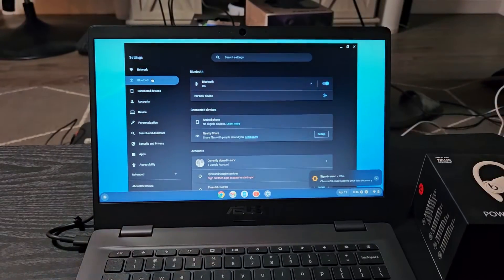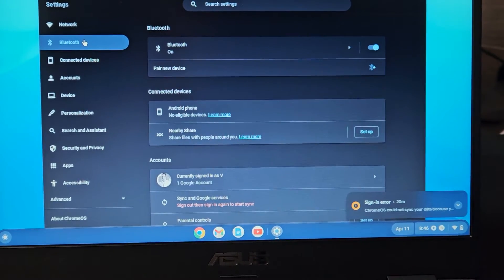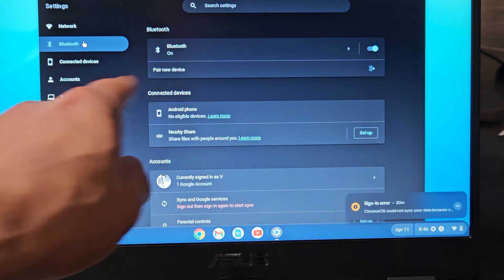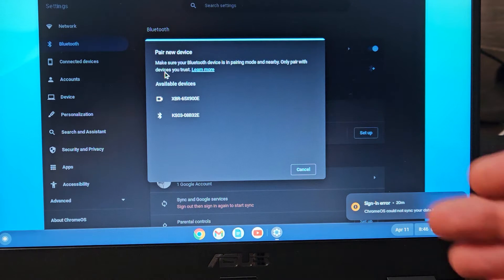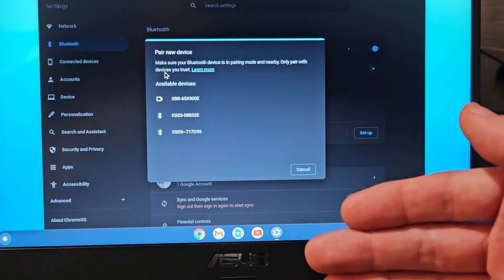Now under here, you can see where it says 'Pair new device.' So let's go ahead and select that. Also make sure the Bluetooth is on. So we're going to select 'Pair new device.' Now it's looking for devices that are in pairing mode.